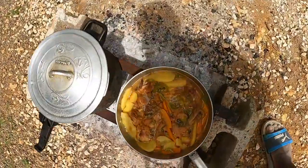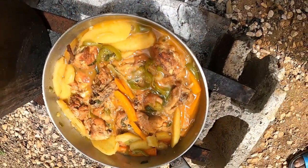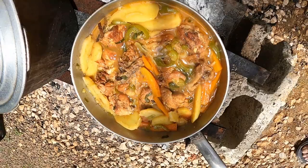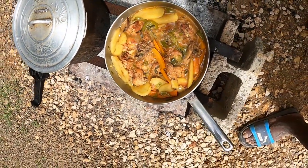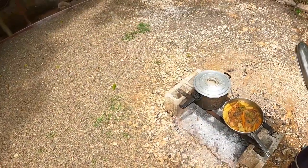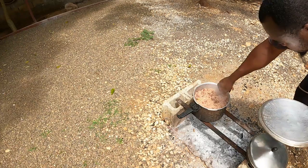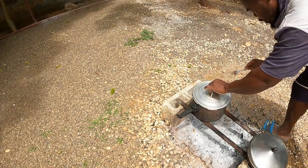Look at that guys, look at that! Let's have a look at the pot — this is finished now guys! This is finished, you know, this is hungry time. Our food is done. This thing is done. All right, this is what we've got for the rice — the rice is done as well. Let's go back to the pot.